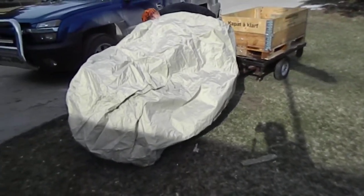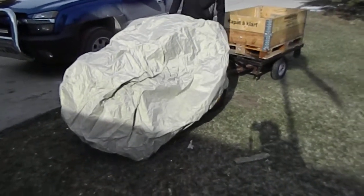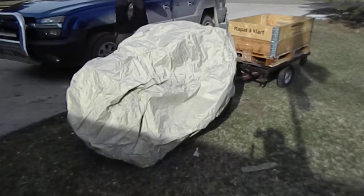Nice little straps and everything, and it fully covered that with his big seat and all the lights. So check the link below on how to order one of these tarps today. Thank you.